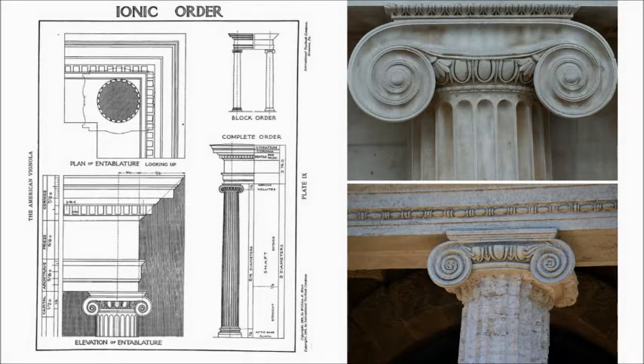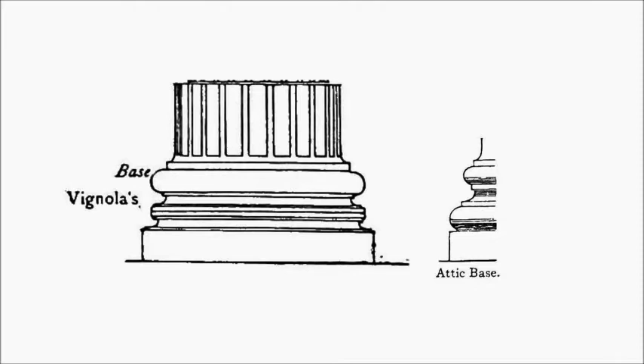Just as a reminder, the ionic order has these scroll spirals on the column capital itself, and we will be learning to draw that in the very next video. As we think about the column base itself, we're looking at just that lower portion before it hits the ground. Specifically, when we think about Vignola and his particular writings on describing the ionic base, he creates it using essentially two scotia molds sandwiched in between a couple of bead molds with a torus at the top.